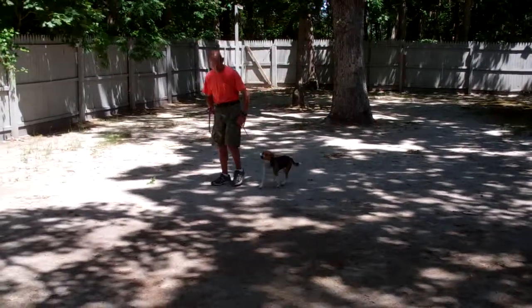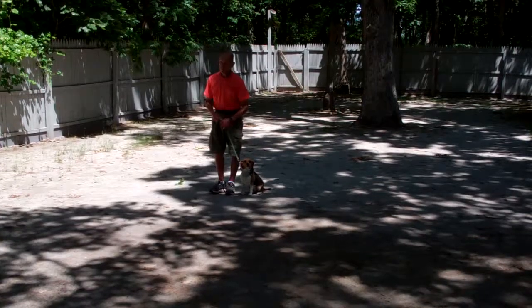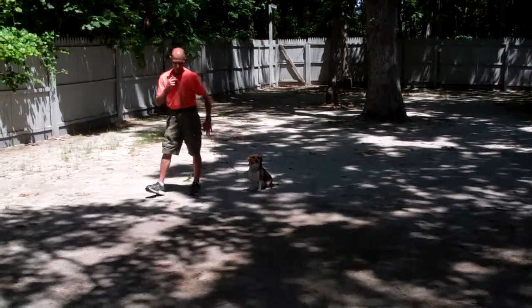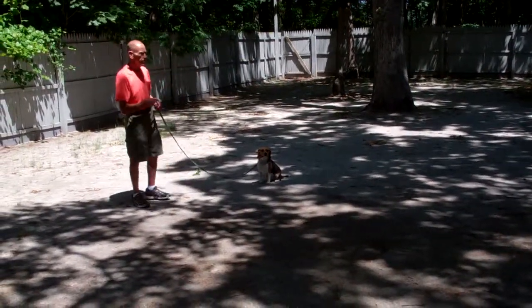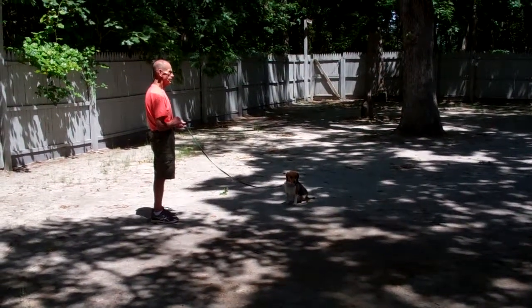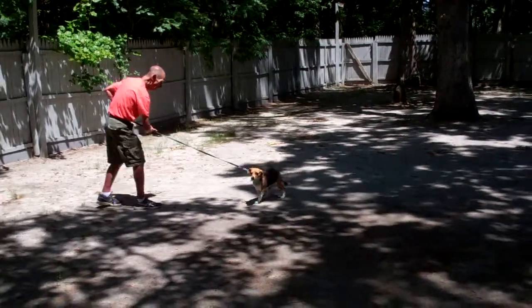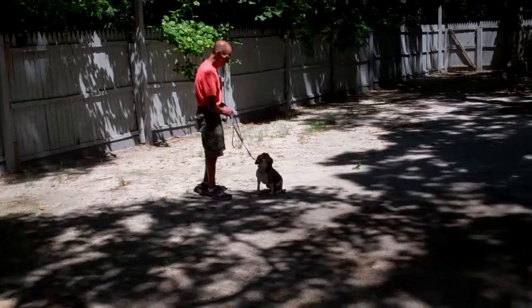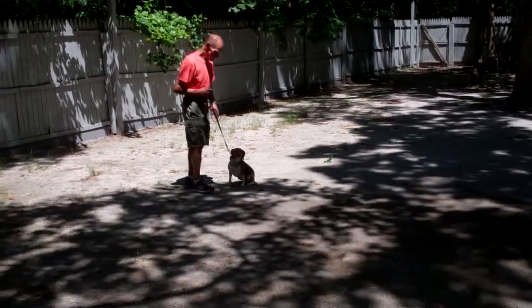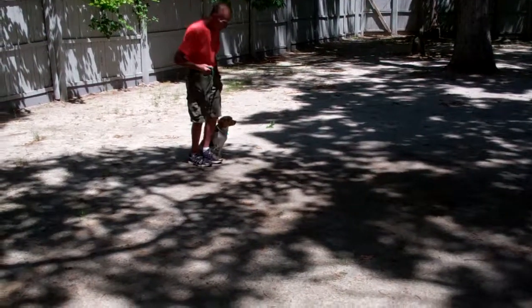Fred heals her out of that, and then gives her the stay command again — didn't use her name — and goes to the end of the training leash. This is our recall, or the come command. And if she's a little hesitant, either because she wants to come see me, you can use that leash to guide her back to you.